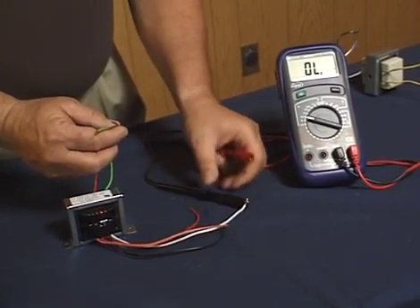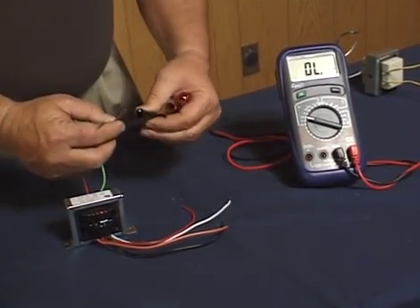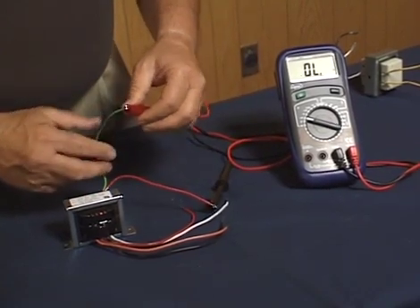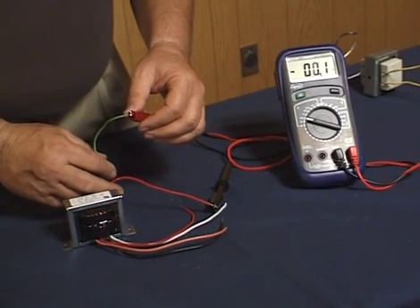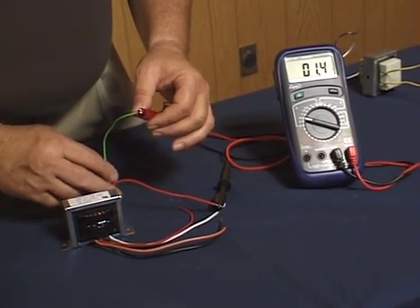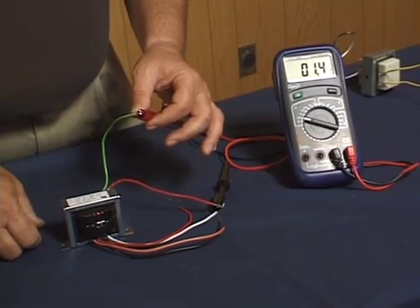On this particular transformer, we can also test the secondary winding by connecting both leads to the wires coming from the secondary side. In this case, the secondary winding shows only a little more than 1 ohm resistance — consistent with what we saw on the simpler four-wire transformer earlier.